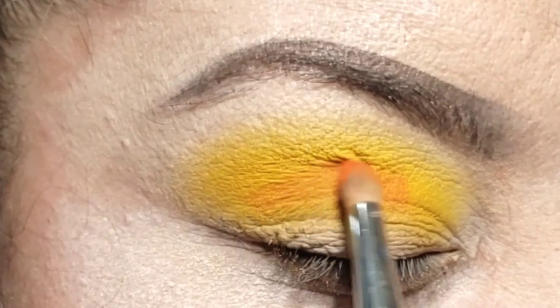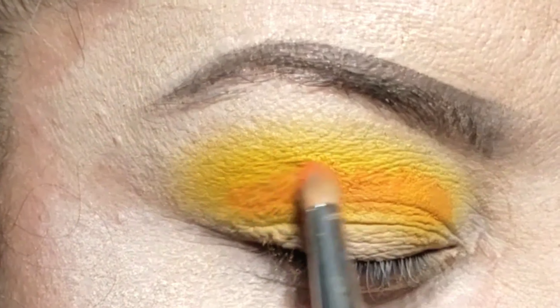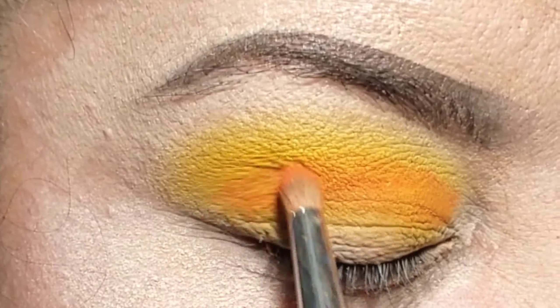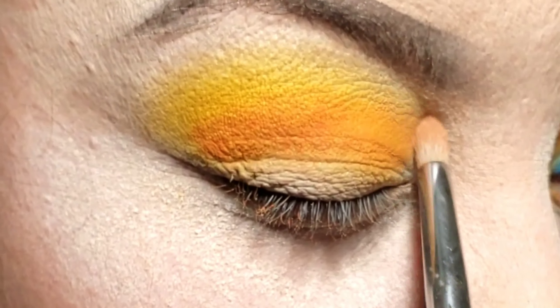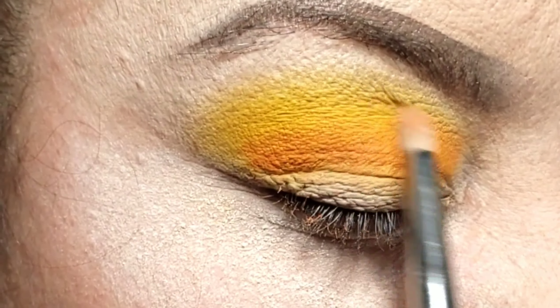With a separate brush I'm going to go in with the orange and put it right on that crease. Then I'm going to dust off my brush and start the blending motion so that there's not a harsh line.